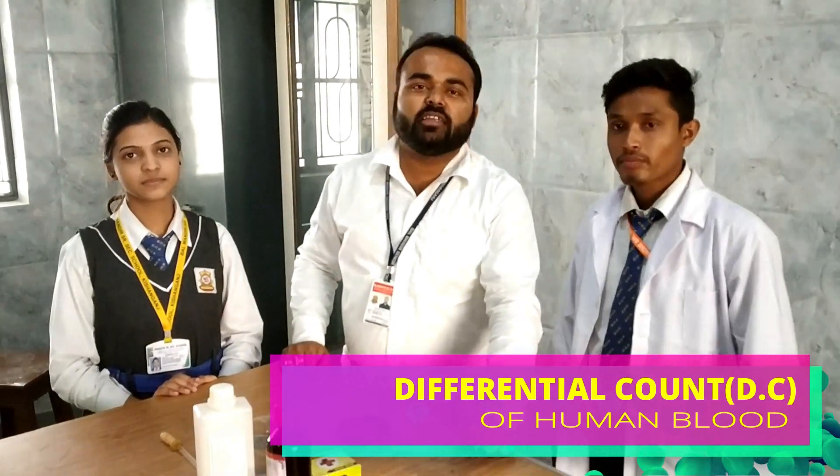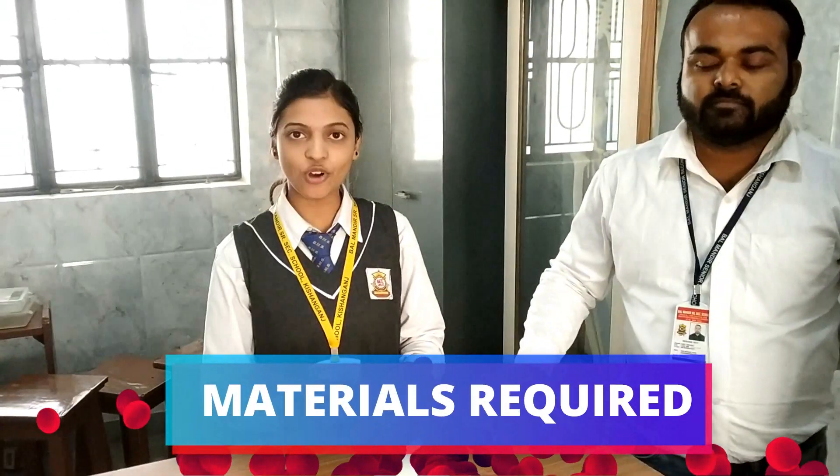Hello viewers, welcome to my channel News Biology. Today again I am here with a new experiment: Differential Count or DC of human blood. So now to perform this experiment we need the following requirements.